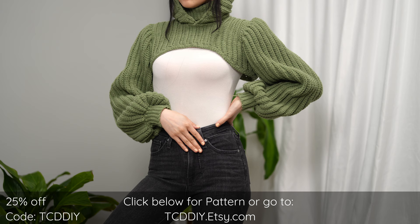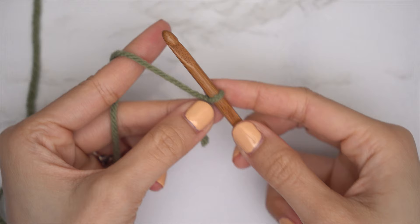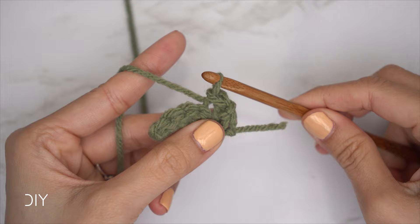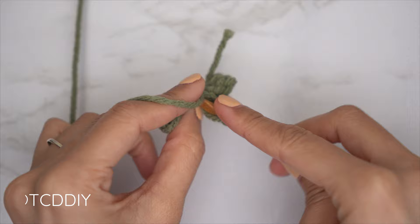We're using three stitches for this project: chain, slip stitch, single crochet, and half double crochet. This tutorial is made for a size small and you can adjust it for your size — we explain how to in the video.